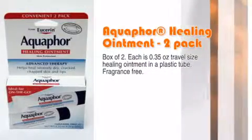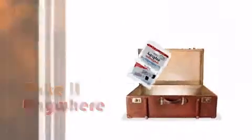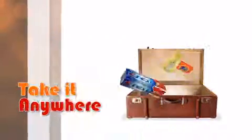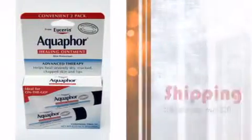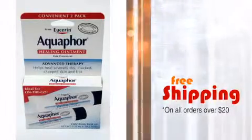Minimus.biz brings you this travel size product. Our travel sizes are perfect for those who love the outdoors or just want to travel with comfort. Order now and save with free shipping over $20, and you get our incredible and reliable service to go with it.